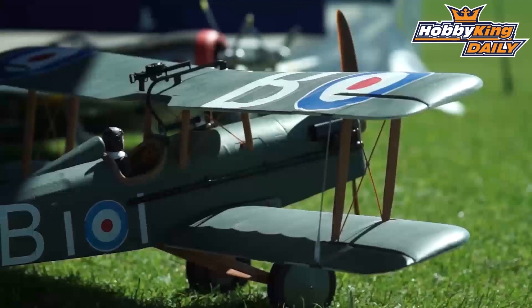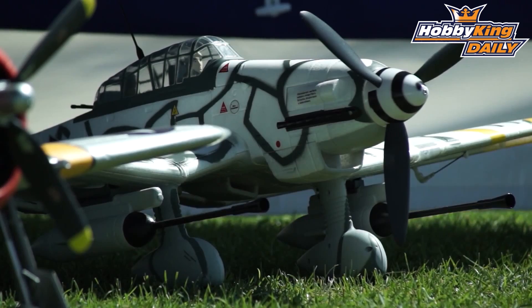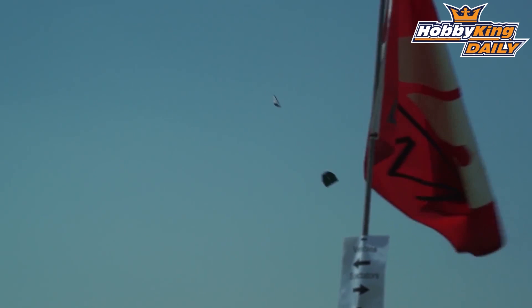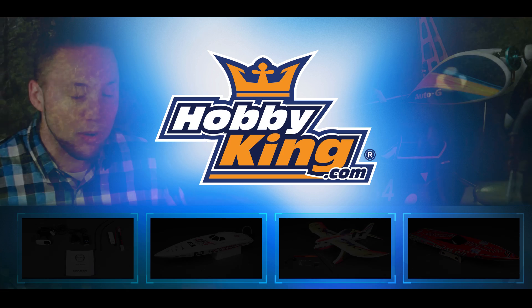One of the big highlights of CEF is the air-to-air combat they put on. In 1998 they actually set a record for the most RC planes in the sky at the same time. Not that many folks here yet today, so it won't be that intense, but I'm going to grab my wing and get into the combat action. Check it out. And I'll see you next time.